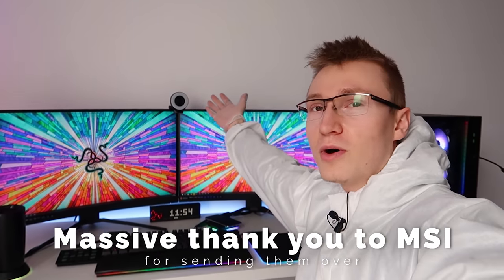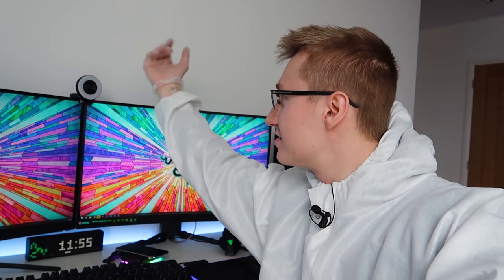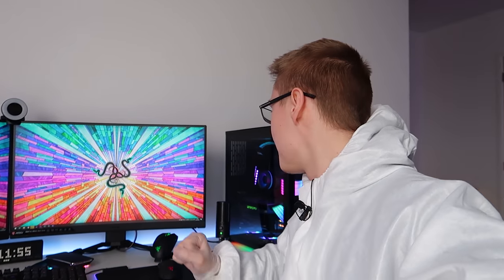On top of the monitors, one of the newest additions is the Razer Kiyo. I've wanted to get into streaming more recently and needed a webcam, so I reached out to Razer and they sent over their Razer Kiyo, which actually surprised me with how good it is. When you set it to 1080p, it genuinely looks really high quality for a webcam. Very happy with that one.